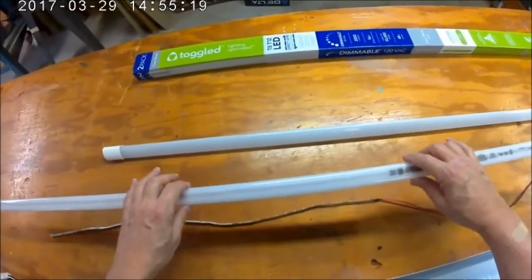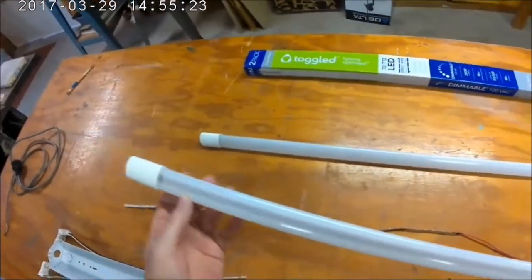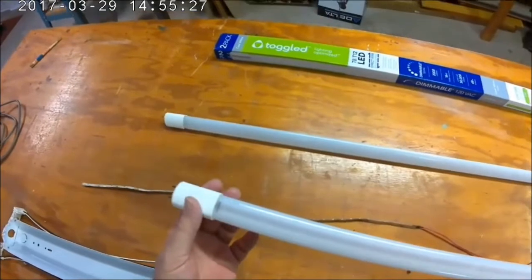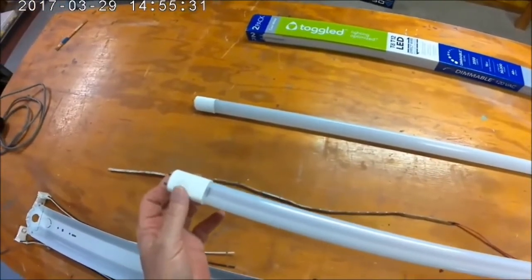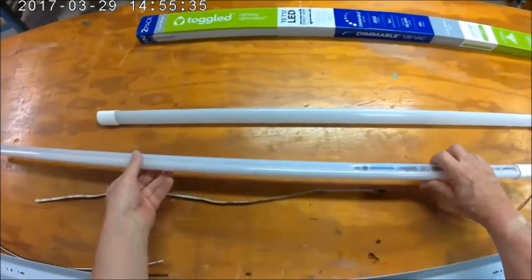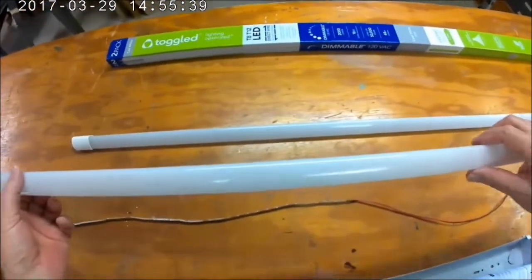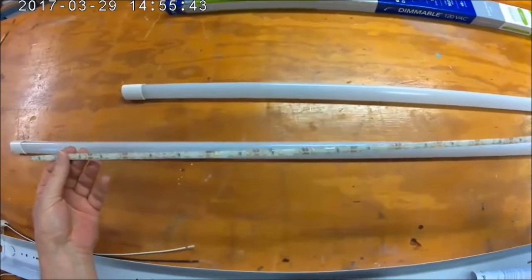No ballast needed, no high voltage. These LEDs run on DC, so they have what they call drivers — electronics that convert the 120V AC to DC. There's no filament, no gas, no plasma. This is what's in there: strips of LEDs.